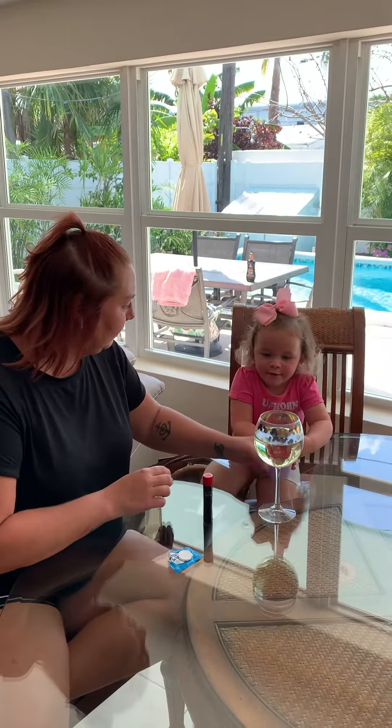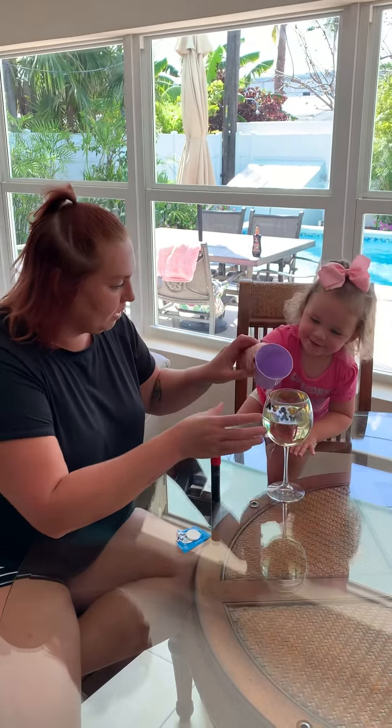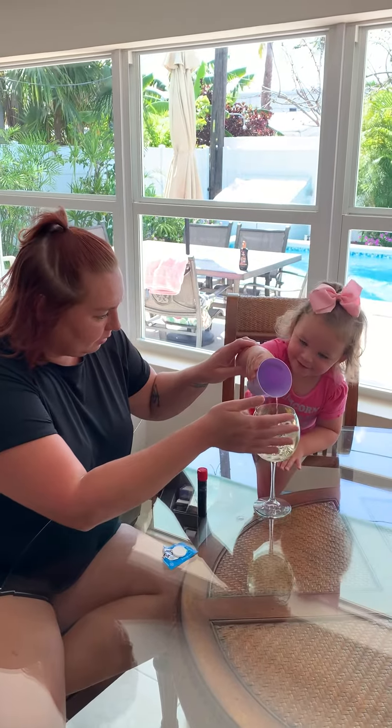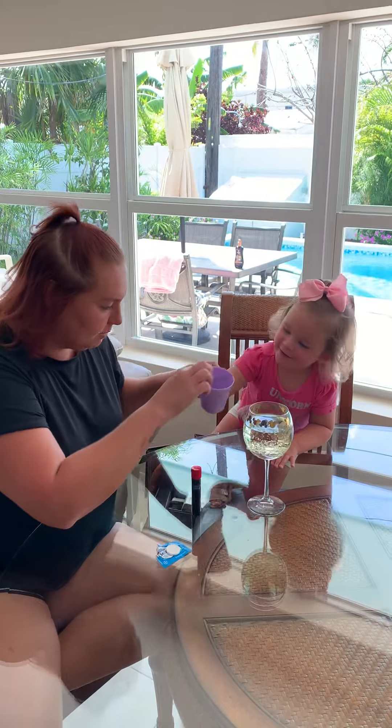Can you help mommy put the water inside? Yeah. Careful. Pour it inside. A little more. Good job. Now watch.